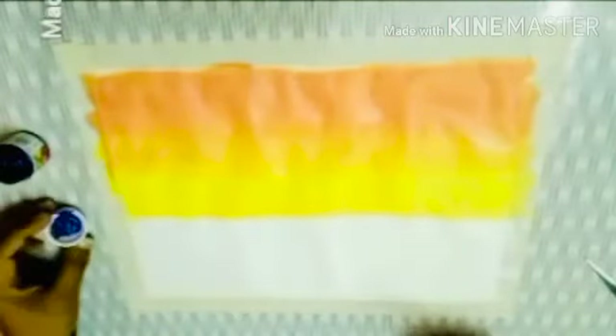Then we will move to the remaining section. Here we will use white color and fill the left out part. Then we will use blue color for showing the sea waves. We will draw a few lines using the blue color to give it an effect of sea waves, and then mix the blue color with the white one to give it a more realistic sea wave effect.